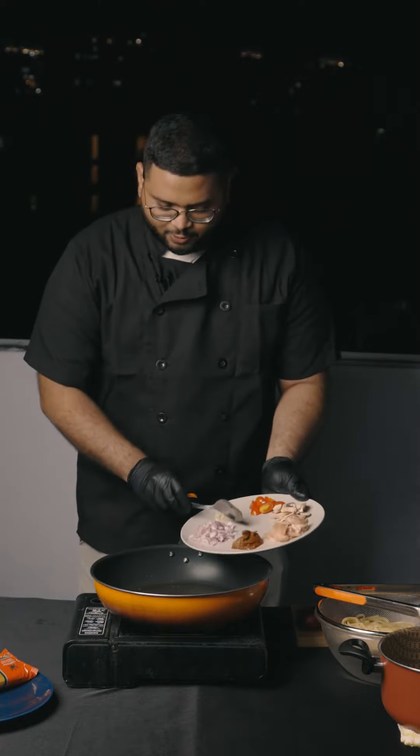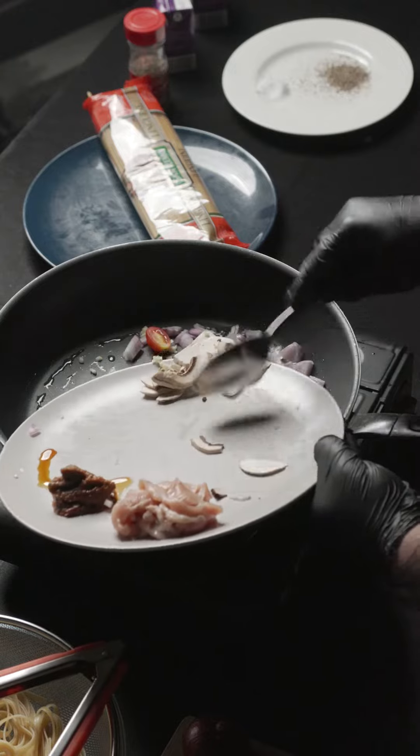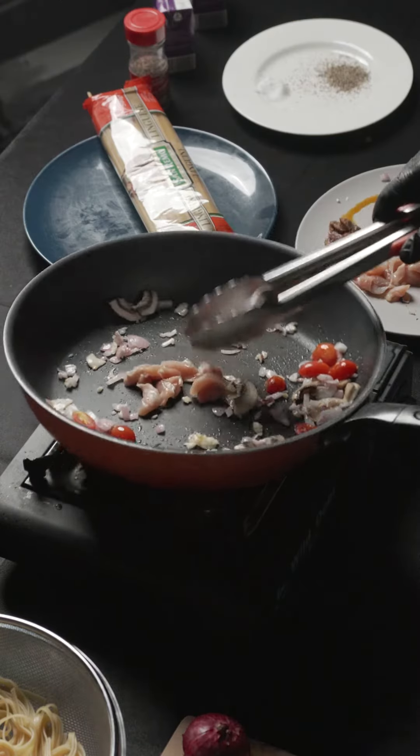The oil is already heated up. We're gonna put in the onions, garlic, cherry tomatoes, and some mushrooms. We're gonna put in the chicken a little bit later. I love the smell — so now let's add in the chicken.